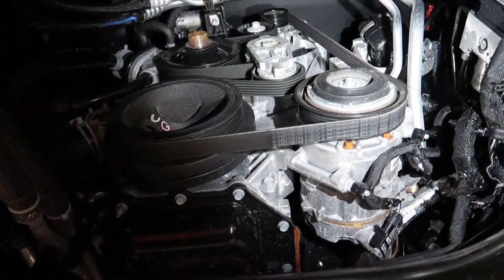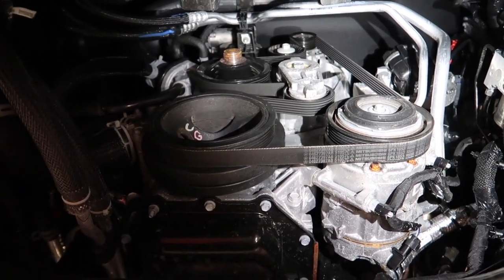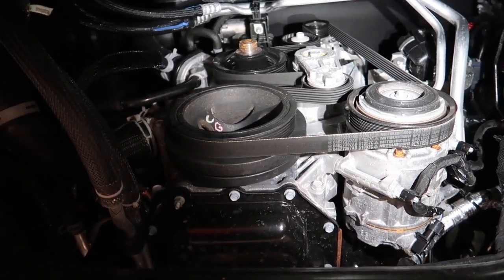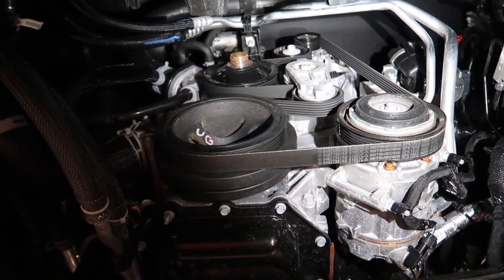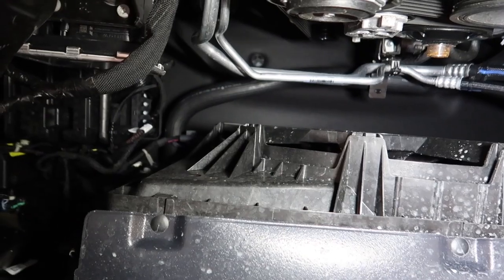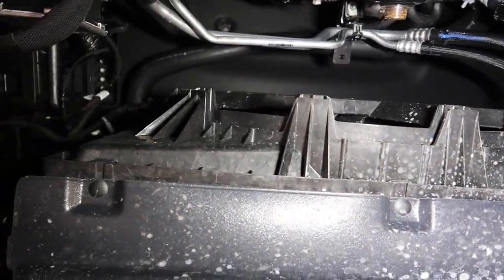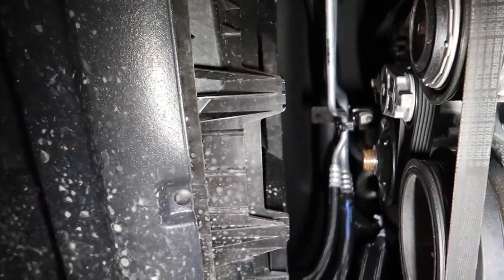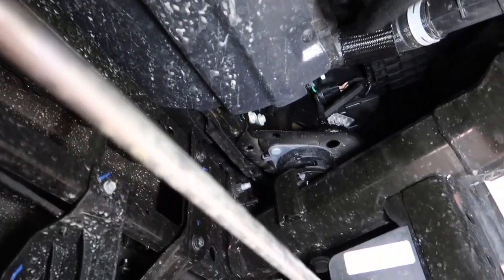As you can see right here, to change a serpentine belt on this truck is super easy. On my 2010 I did make a video on how to change that serp belt and it was not an easy process — getting this one off would probably take you five minutes max. Also here you'll notice we have just one big fan. It doesn't have dual fans but we do have a fair amount of room in between, and a lot of room behind this bumper if you wanted to mount an accessory. You definitely have the real estate to do it.